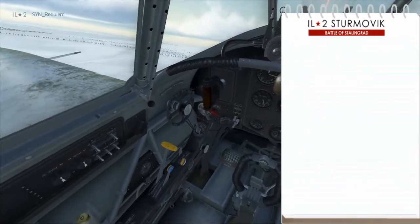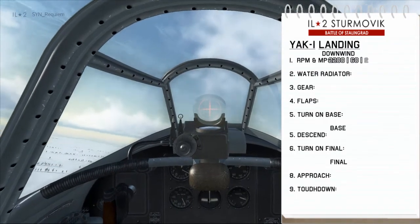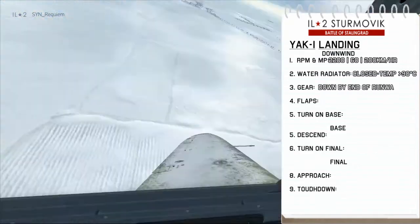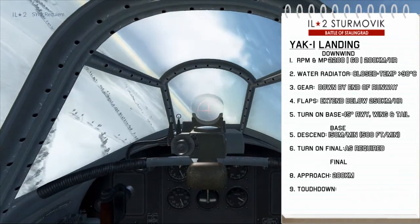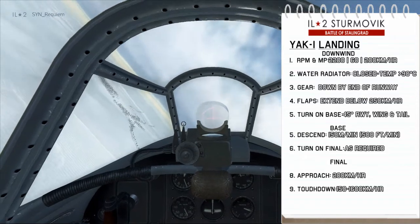Then we'll adjust the mixture and go through the landing checklist. For the Yak, we set ourselves up for a 200km/h approach, and once we reach that point we have our RPM at 2200 and manifold pressure at 60. We close the water radiator to keep the temperature high. We make sure our gear is deployed at least by the end of the runway. We extend our flaps when the speed is below 250km/h.